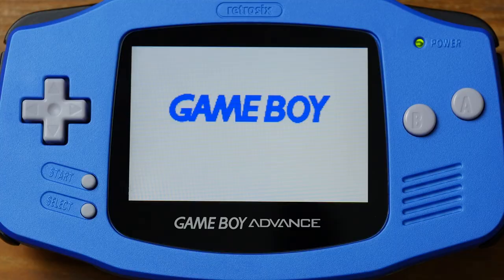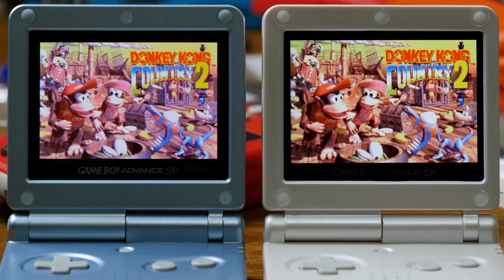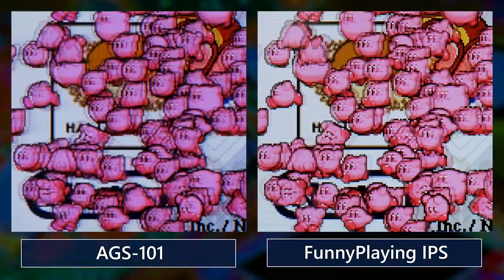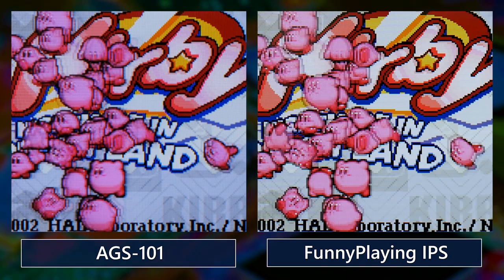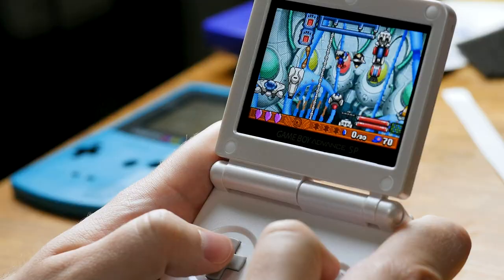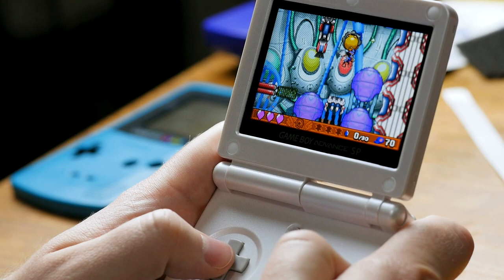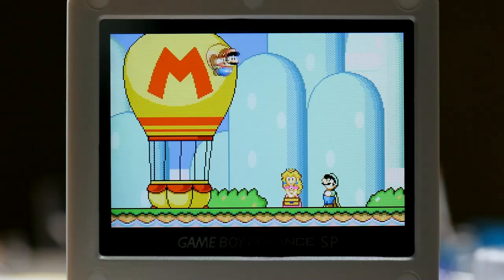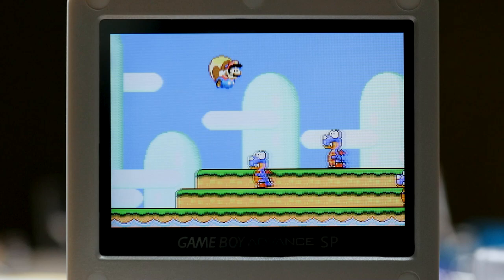Ultimately, all the hubbub surrounding these IPS kits boils down to their high availability, and that they edge out the AGS-101 screen in its weakest area: pixel response. While I think the complaints about AGS-101 ghosting are a bit blown out of proportion, in a straightforward comparison the IPS screens do seem to perform better — the motion is less blurry and I have appreciated that. But in a vast majority of situations, I find that the IPS kits do admirably when it comes to refreshing pixels rapidly. But there are other times where the illusion breaks down and creates some of the absolute weirdest ghosting artifacts I've ever seen on an LCD screen.